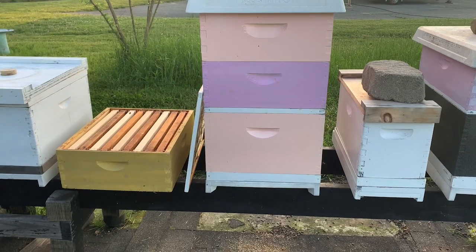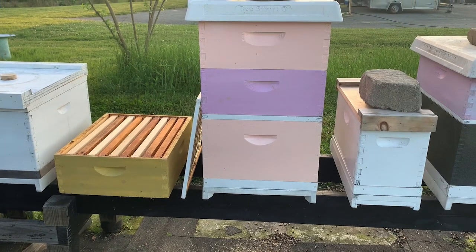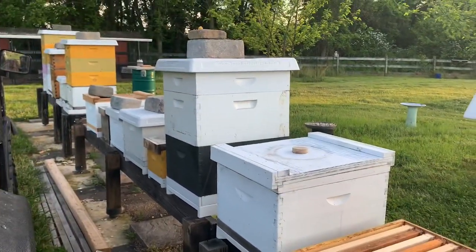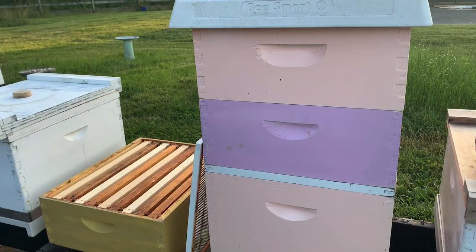Anything in the bottom box is all for the bees. Anything above the queen excluder is for us to harvest. We have several of them down our row that we're working on, filling up with nectar and honey.